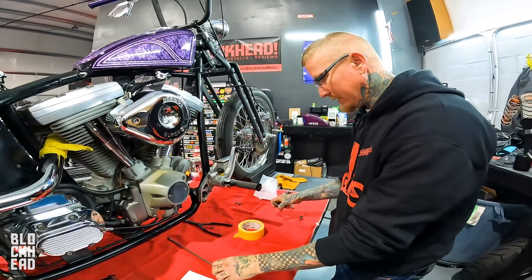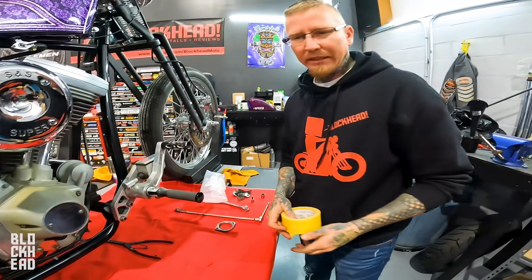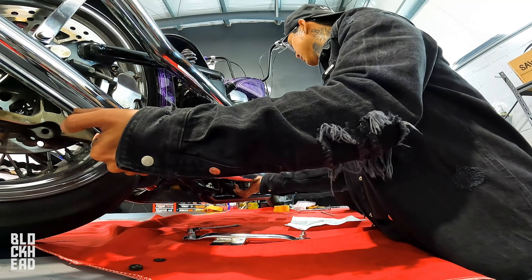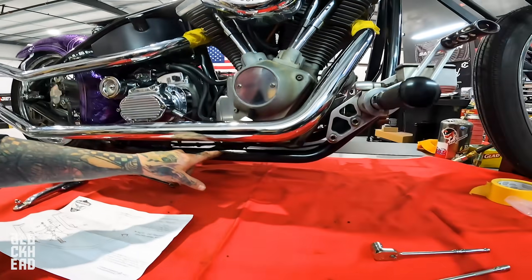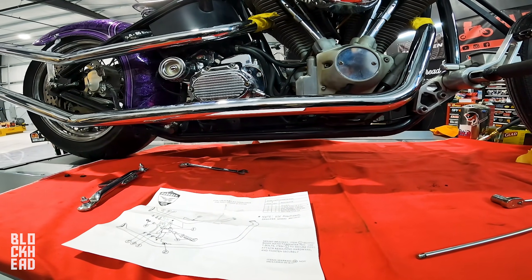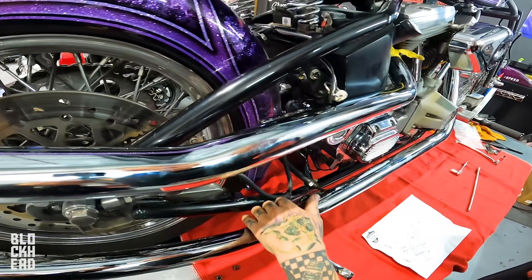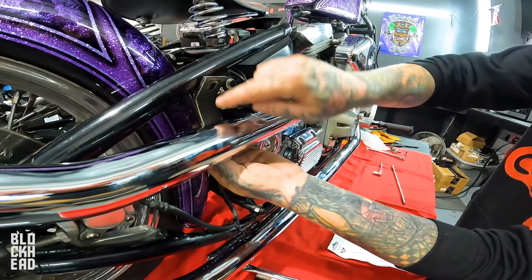Now we're going to tape this one up, get it on, and then head to our local hardware store to get the things we need to get this mounted up properly. Using the black frame line visually - these lines line up so it's straight with the frame. That looks pretty good.